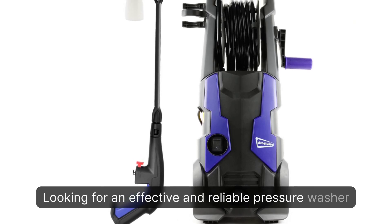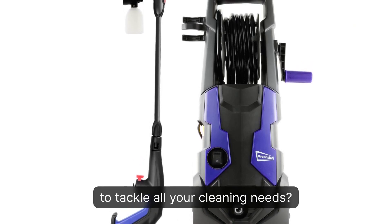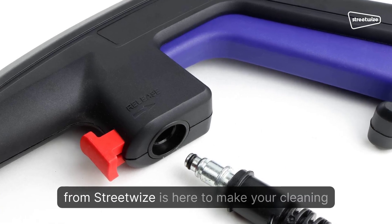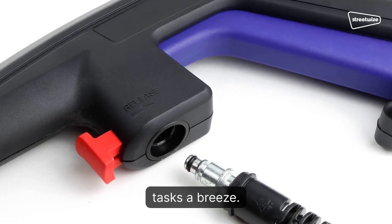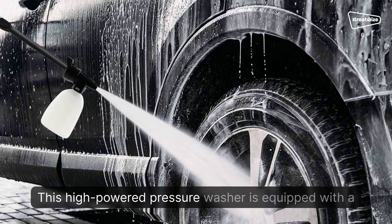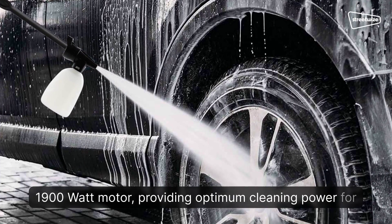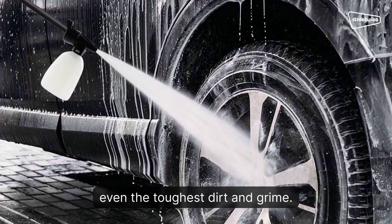Looking for an effective and reliable pressure washer to tackle all your cleaning needs? The 1900-watt pressure washer with accessory kit from Streetwise is here to make your cleaning tasks a breeze. This high-powered pressure washer is equipped with a 1900-watt motor, providing optimum cleaning power for even the toughest dirt and grime.